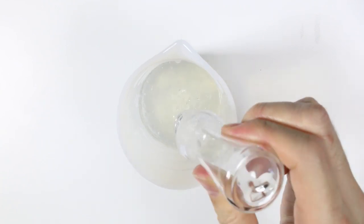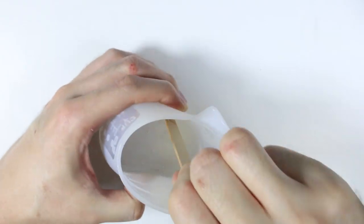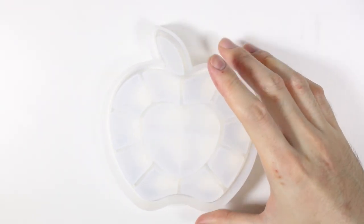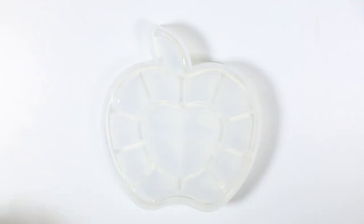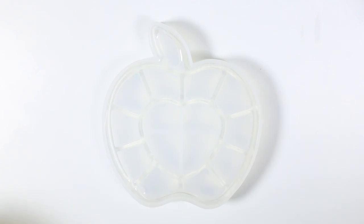I mixed some two-part resin and it's kind of too big to use UV resin, so I used two-part resin and poured it into my apple mold. I had just barely enough to fill up the mold and didn't have enough to fill up the lid at all, so I just had to make the bottom part only.